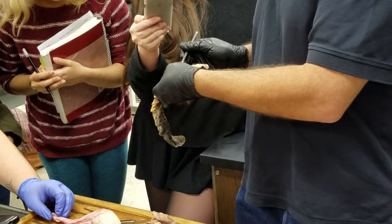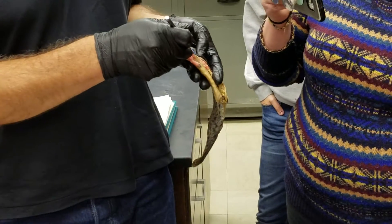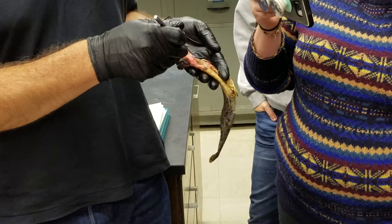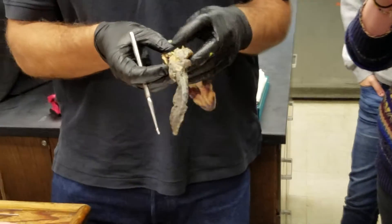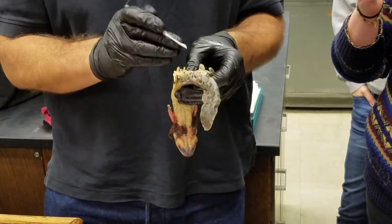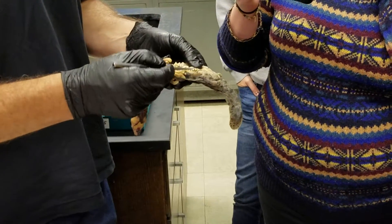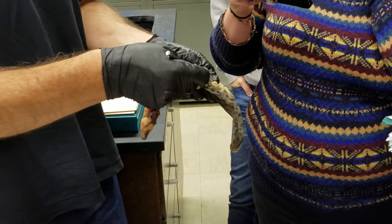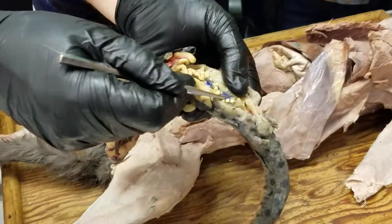That opening into the oviduct is called the osteum. In Necturus, unlike the shark, the osteum is bilateral, so each oviduct has its own osteum. In the female, the kidneys are found here medial to the oviduct. It's a little harder to see than in the male because the oviducts are so big, but that's the kidney there.